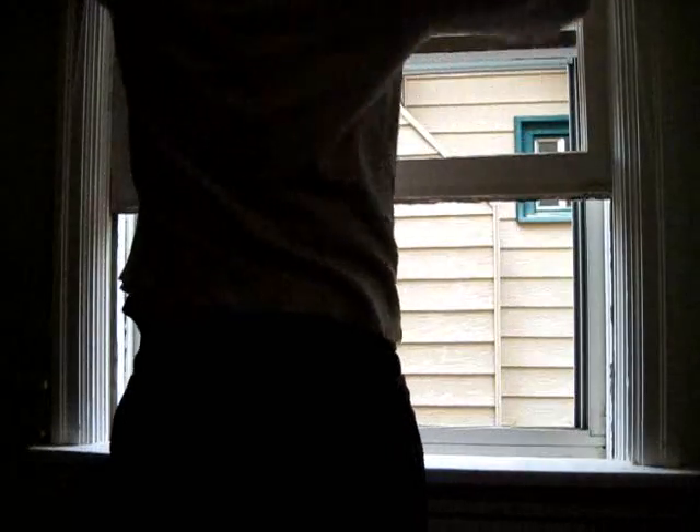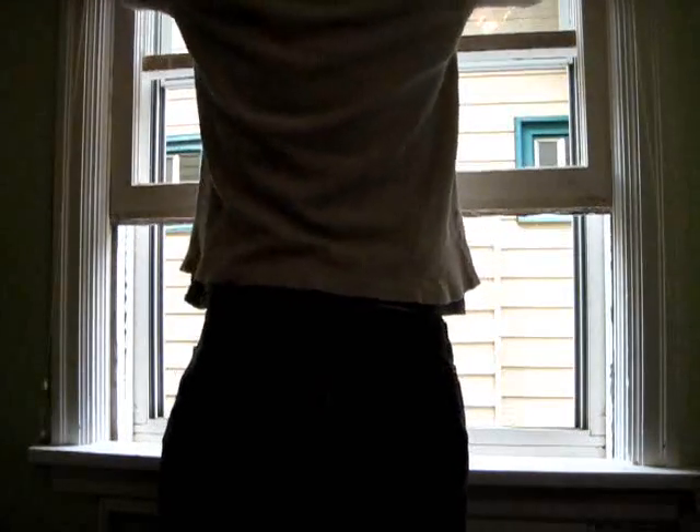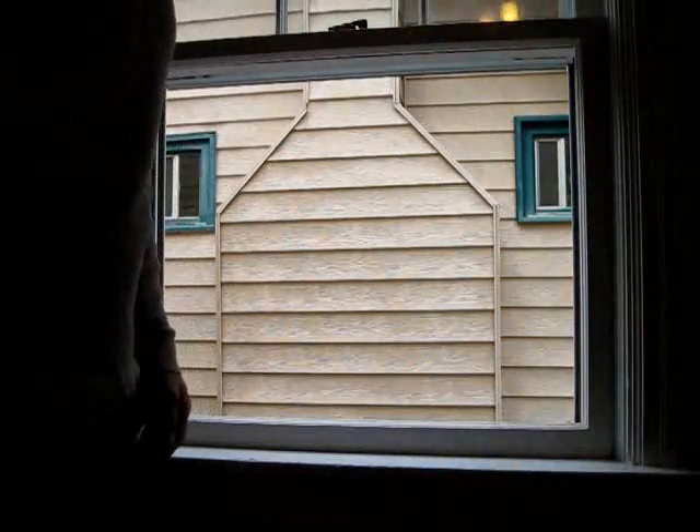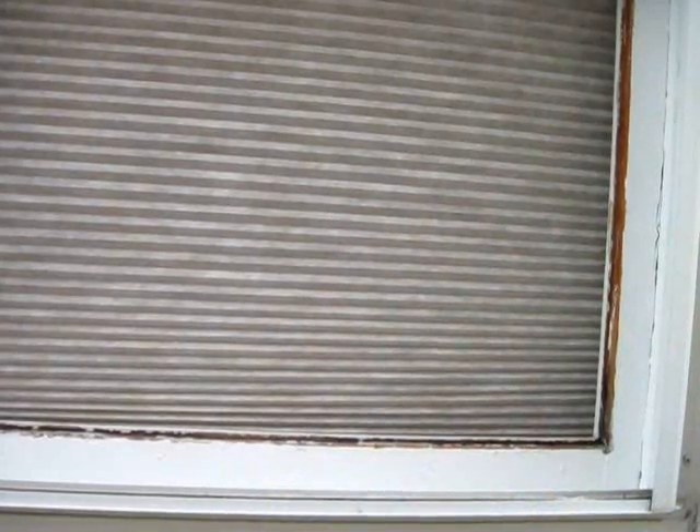I'm not going to take up the top — I just need access to the bottom. Shut it, and go around the other side to measure. Okay, here I am. Outside.